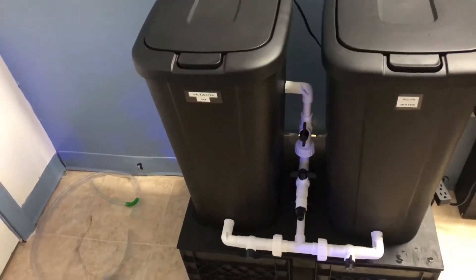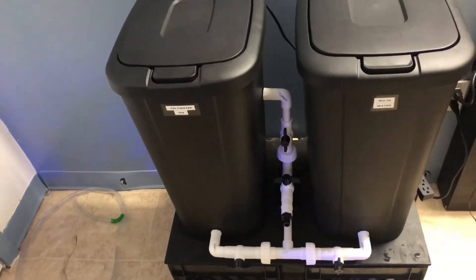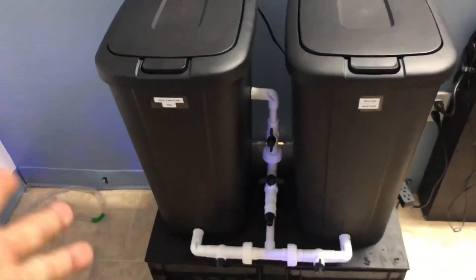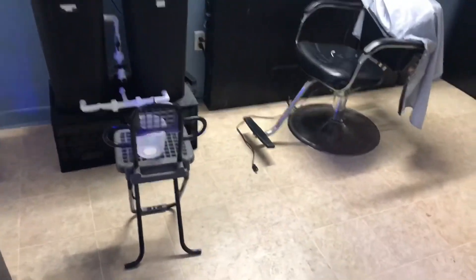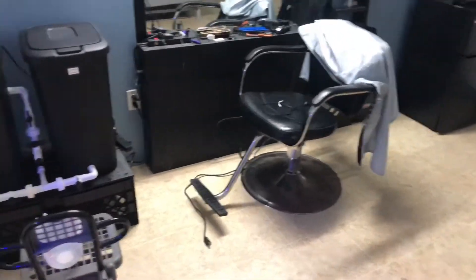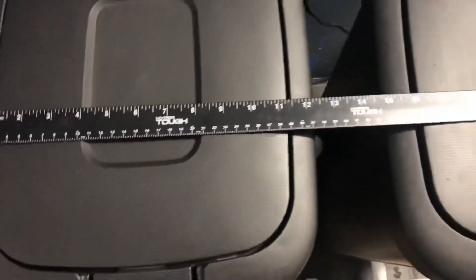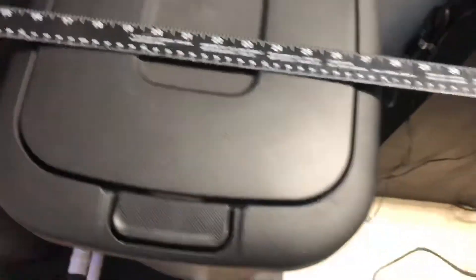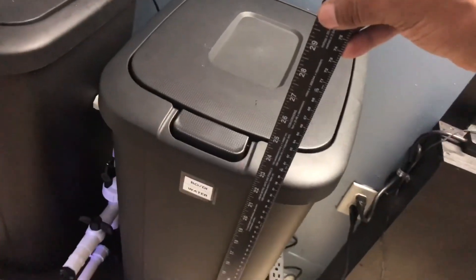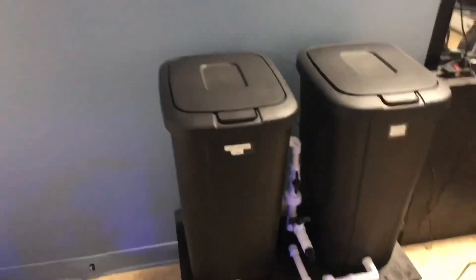Even if you got a huge tank — let's say 90 or 100 gallons — you can't go wrong by weekly doing a 10-gallon water change with something this small that you could fit anywhere. Just to show you guys a quick sample: sorry for the mess — those that don't know, I'm a barber, I work from my house. But just to show you how big this thing is: it's only 28 inches wide, and from the bucket down it's 23 inches tall. So it doesn't take up that much space — anybody can build this and put it anywhere they want.